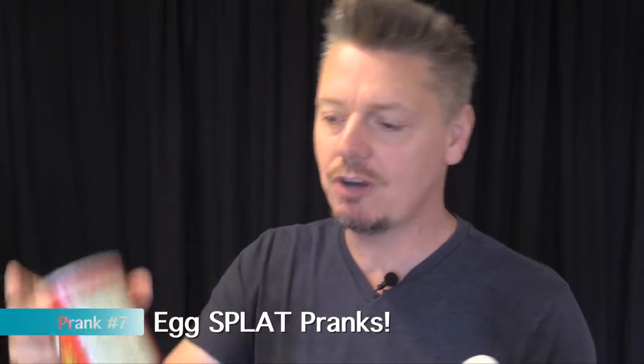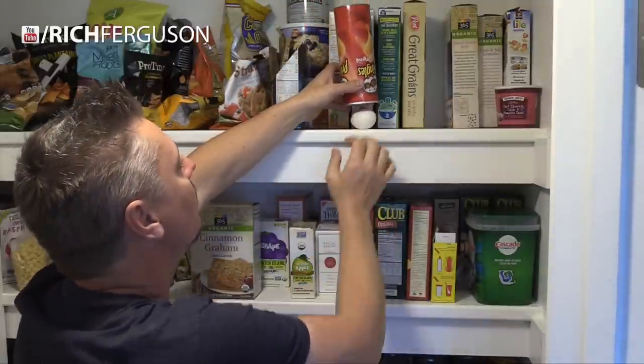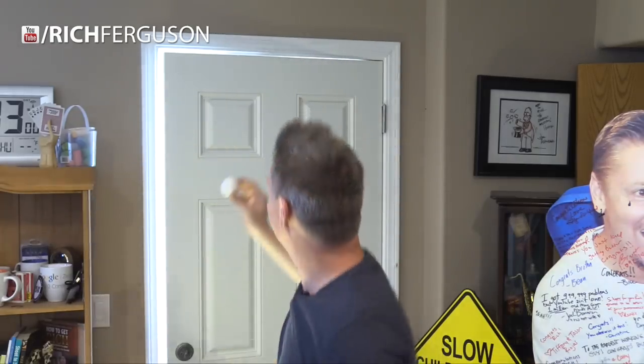This next prank is such an evil setup. Get yourself an empty box of Pop-Tarts, maybe some Pringles — any kind of container that you can put over an egg on a shelf — and then when they pull that container off the shelf, the egg will fall and splatter on the ground. A similar idea is to take an egg and stick it on top of a doorway, so the next person that comes to that door is going to have an egg fall on their head.